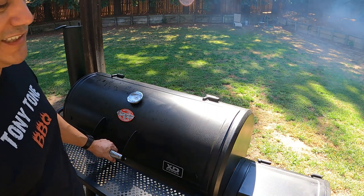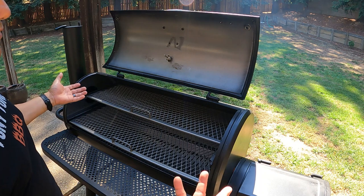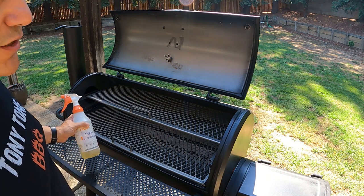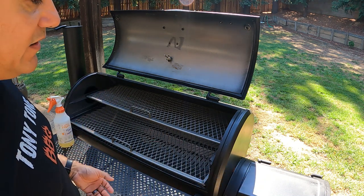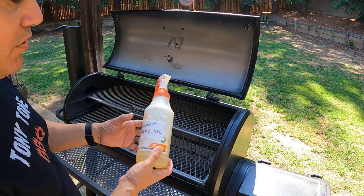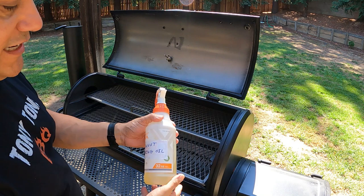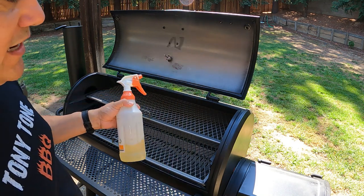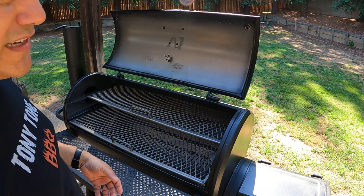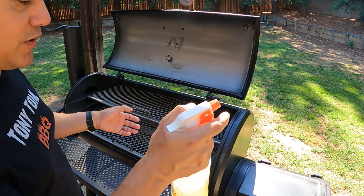All you need to do is coat the inside of your offset smoker or grill with vegetable oil. I prefer using peanut oil because it has a really high smoke point, so when it bakes onto the surfaces it creates a really durable coating. I like to apply it with a spray bottle — I picked one up from Home Depot. I heat up the peanut oil — about a cup and a half — for about a minute and a half so it's pretty hot and will spray nice and easily. Of course you can brush it on or wipe it on with paper towels. What you want to do is make sure you coat everything really nicely.